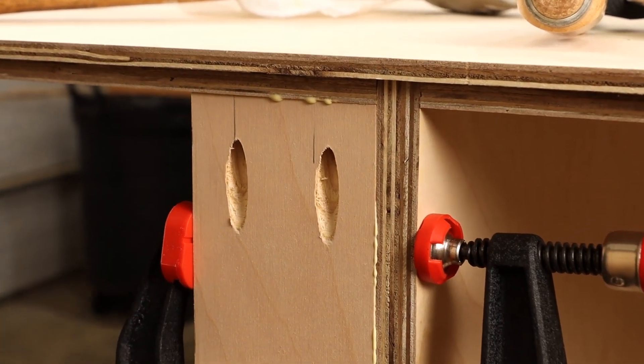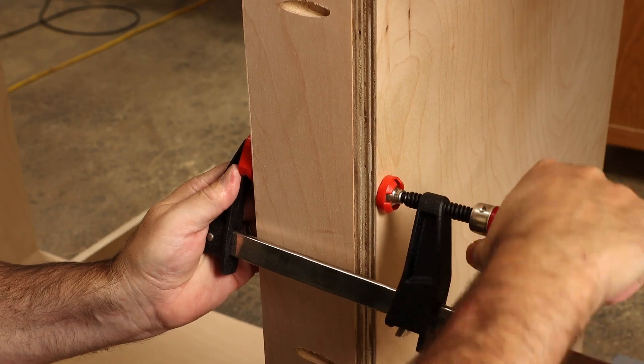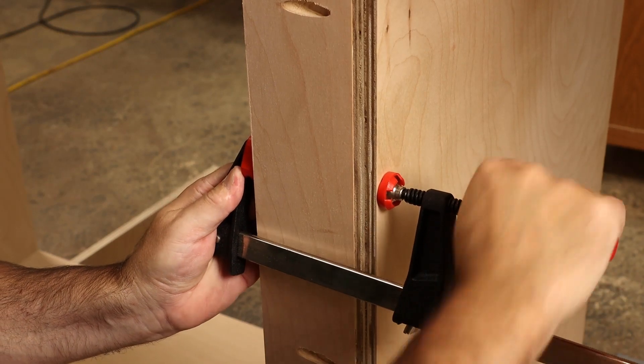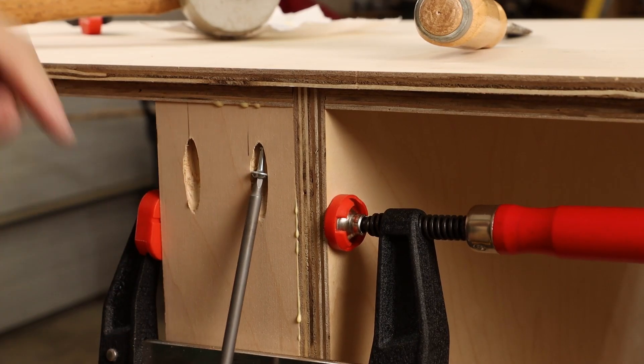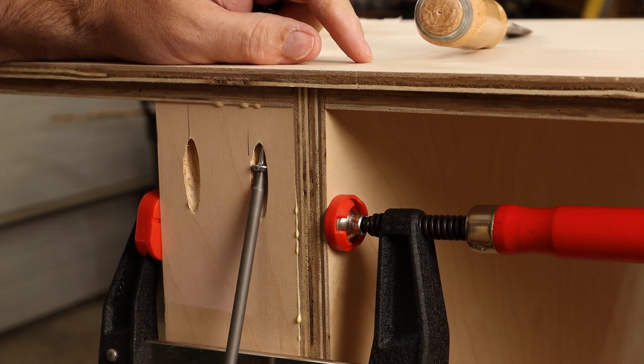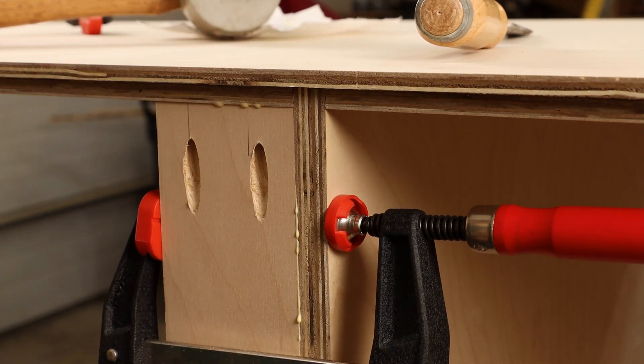Yeah, it looks great. The clamps are still really small and compact, so they won't get in the way with your drilling operations.